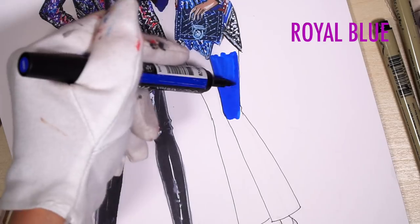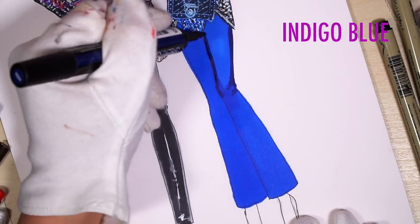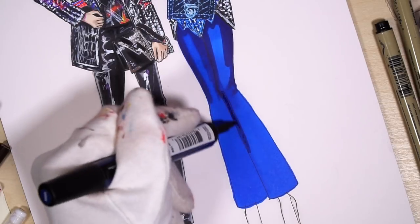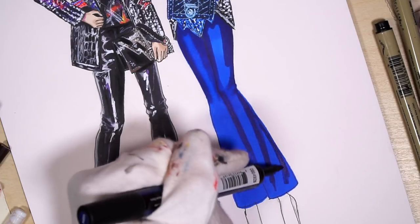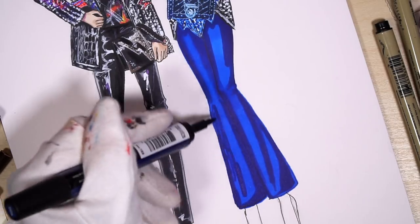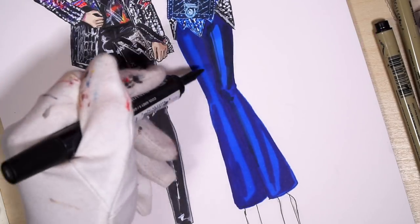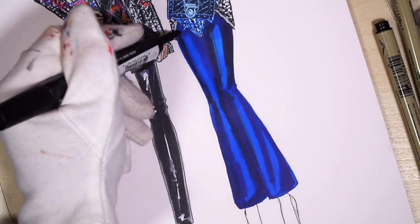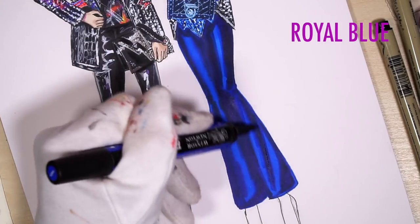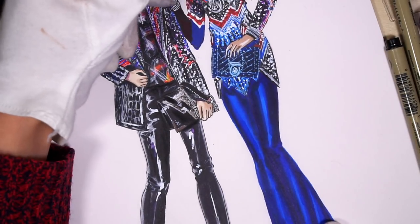I opened the door to the cap and got that border on her right side leg — when you let the marker dry you get that border. Next, indigo blue for the sides to get really good contrast, and for even stronger contrast I'm using cool gray 5. Then royal blue again to blend those markers. So now we have beautiful shiny trousers.